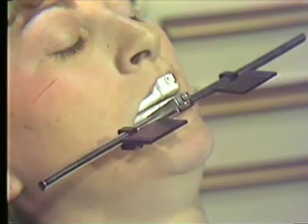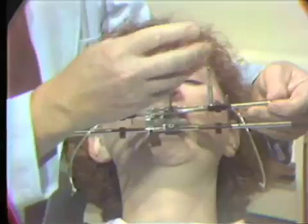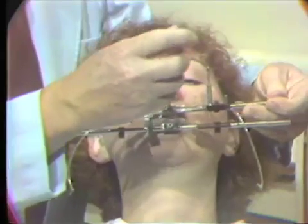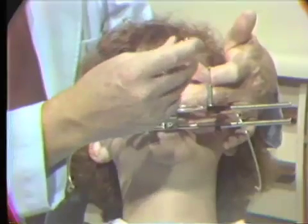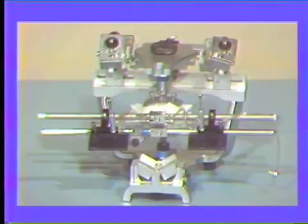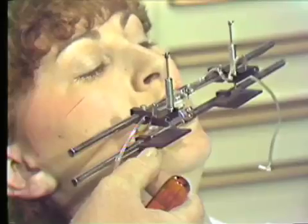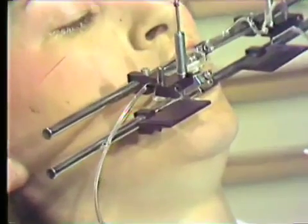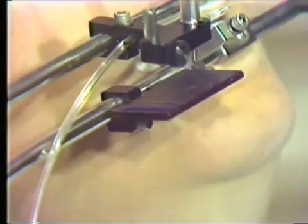We have two scribers attached to the maxillary bar that attach to the maxillary clutch, and again with one screw we attach this bar to the maxillary clutch. Make sure that the precision key engages the clutch firmly before you start the screw adjustment, and make sure that the patient's lips are out of the way. There are wax wells on the sides of the anterior tables used to transfer the pantograph to the articulator. Make sure there is sufficient wax in the wax wells and no indentations from previous use.